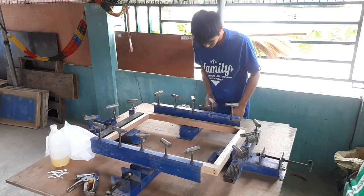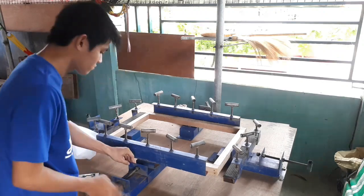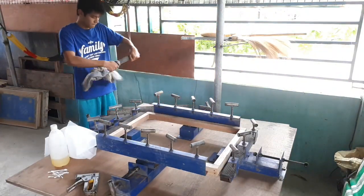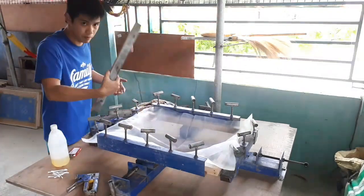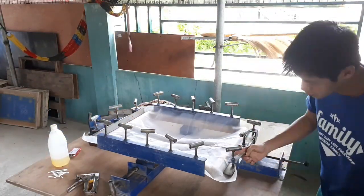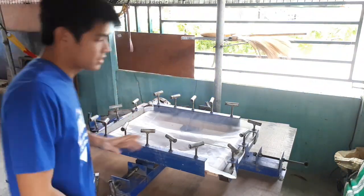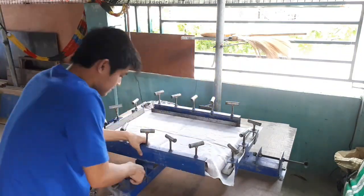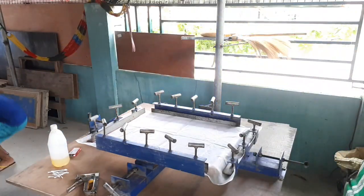Okay mga katatak, set up lang muna natin itong pambatak natin. Lapit lang natin dito sa ating frame. Lapat natin yung screen, sapat lang para doon sa magkaroon ng kapitan yung ating pambatak. Ang size nga pala na ito mga katatak, mas malaki ito para sa screen natin para merong sobra — yun yung kakapitan ng pambatak natin. So set up natin.